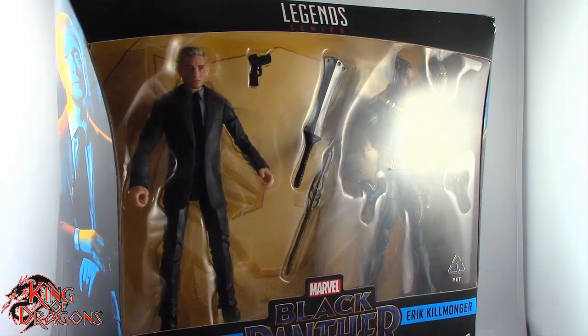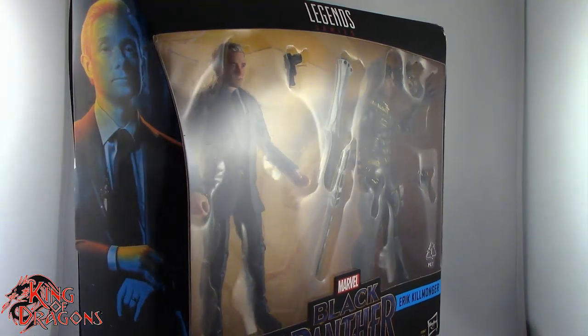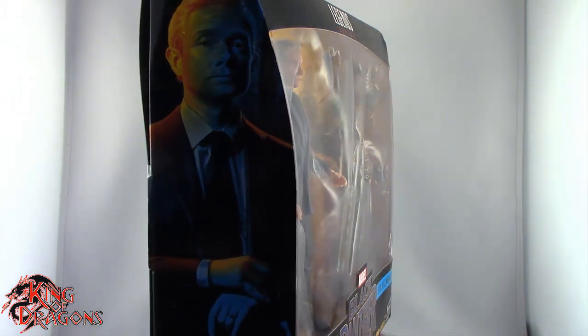Here we do have Ross and Killmonger in the packaging. What we're going to do now is take a little break, get these two opened up, and then we'll have a better look at the figures inside. So stay tuned everyone.